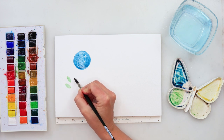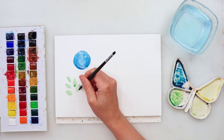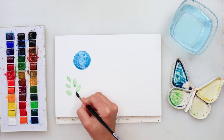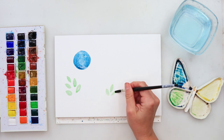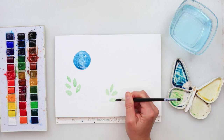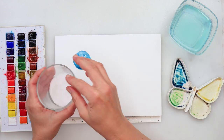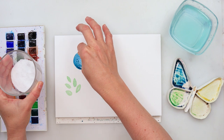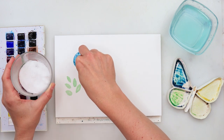I started by mixing my colors — you can use any colors you like. We'll be doing very simple flowers. First I'll start with one blue circle, then paint a couple of leaves. The shapes are very simple, so if you're a beginner you can definitely follow along.